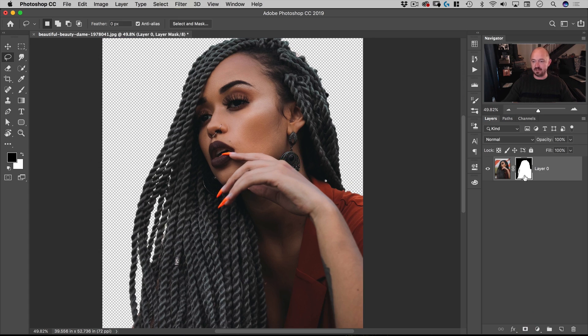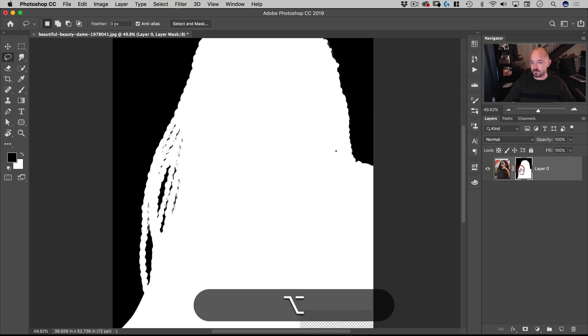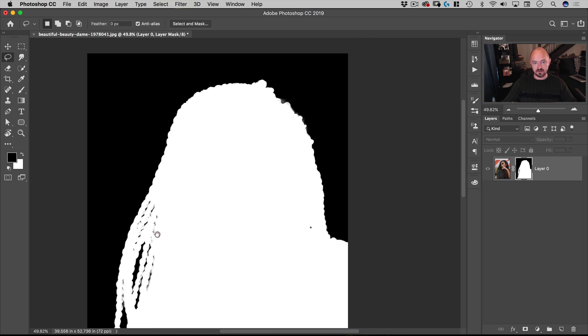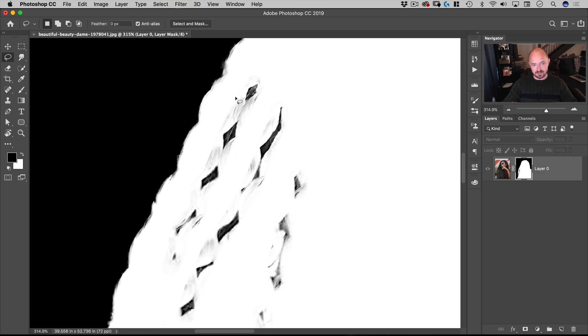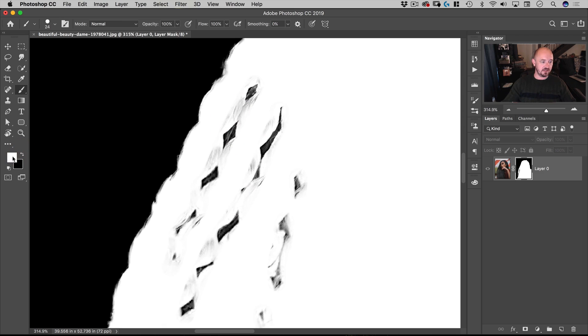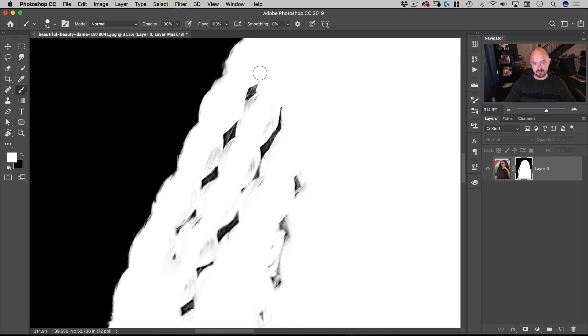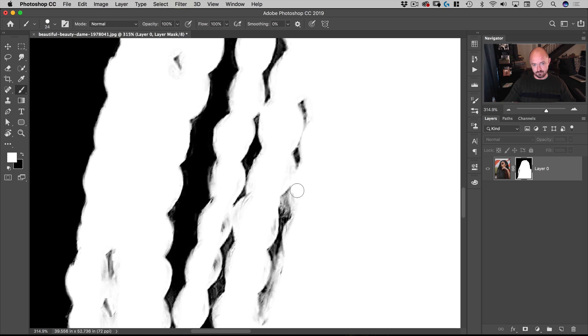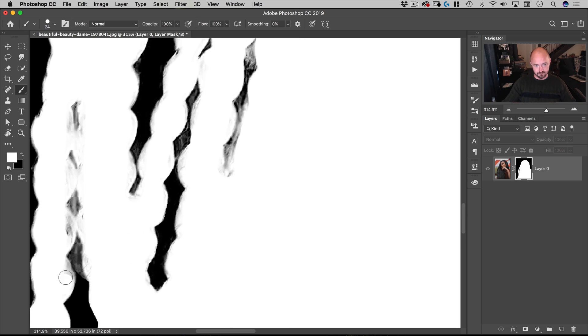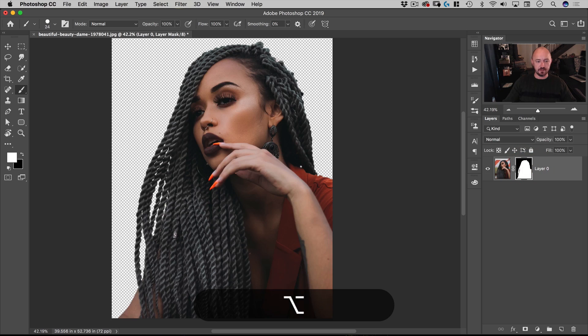After adding a mask based on a selection, I like to look at the mask for obvious errors. To do that, hold down Option and click on the mask. It looks quite good — the only problematic spots are some areas that should be white. We can go to the Brush tool, switch the color to white with X, and just paint in those areas. We now have her cut out.